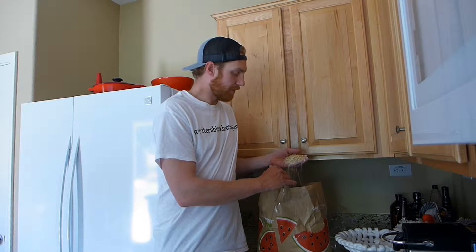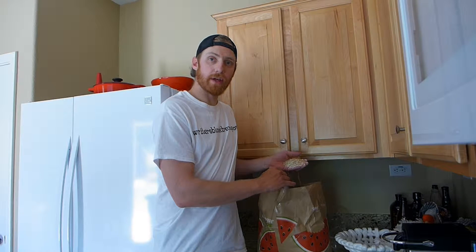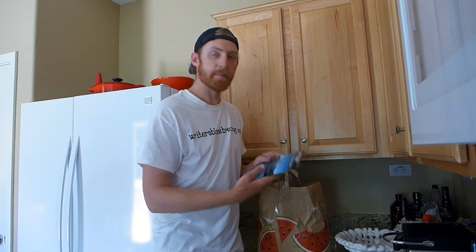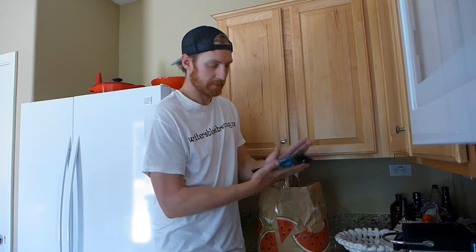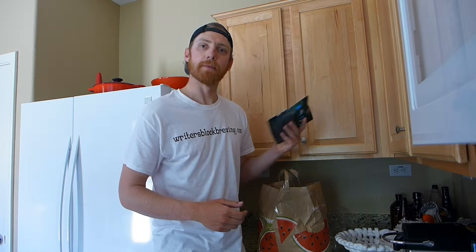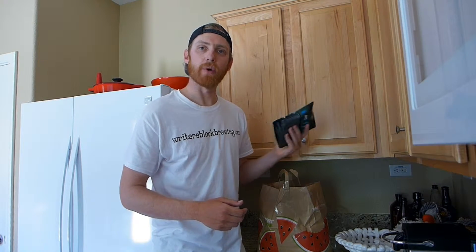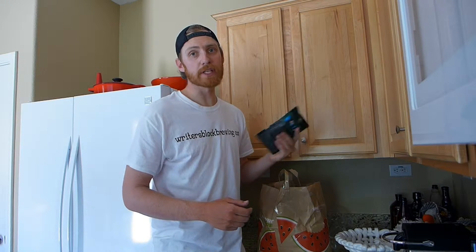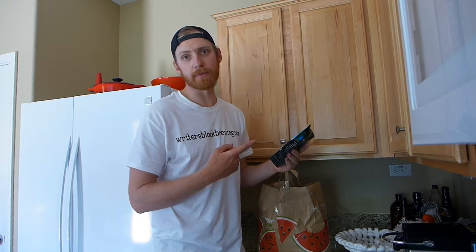Hi guys, welcome to episode 4 of my beer story. I have fixed the pump and the tube. I have the exact same ingredients — I'm going to go for another 5 gallon batch of the wheat beer. I've got my hops, I am activating my yeast, and I'm just about ready to go right where I left off last time. Hopefully this time with no explosions aside from this yeast packet.